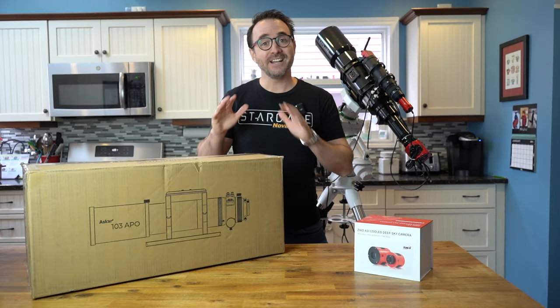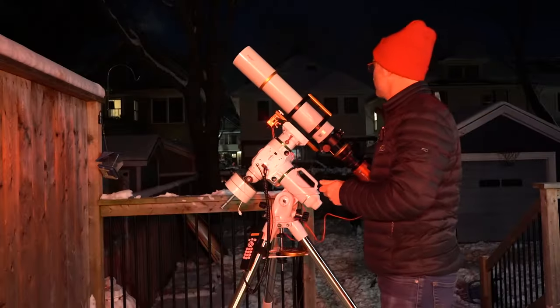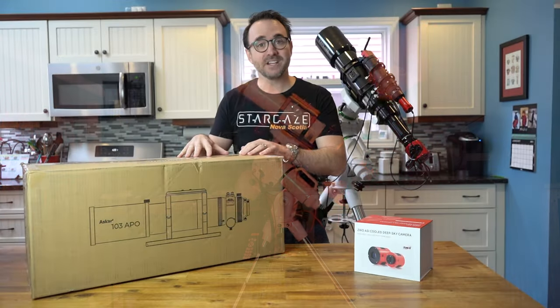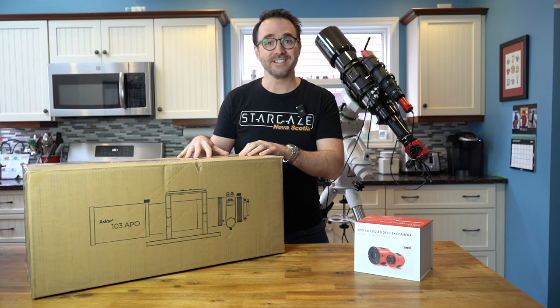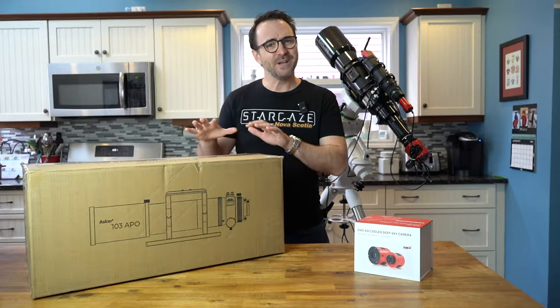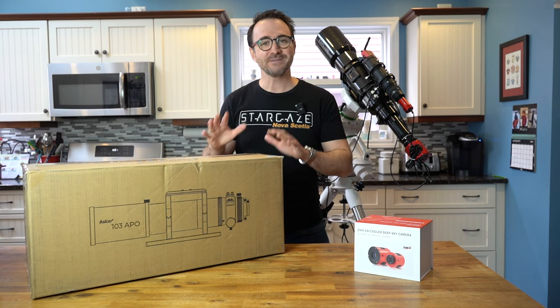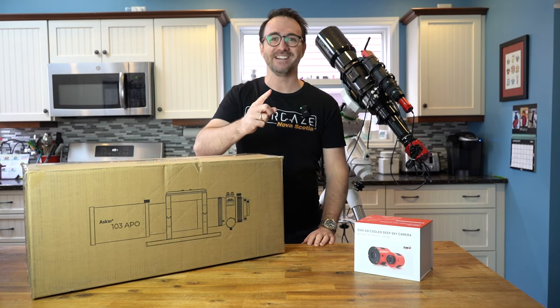Hey everyone, John here from Learn to Stargaze and I'm excited because we've been sent two awesome pieces of gear and we're going to put them to the test. First we've got this ASCAR 103 triplet apochromatic telescope and a big shout out to All-Star Telescope for lending me this scope. But this just arrived and I actually have to go to Dalhousie University to do a presentation, so we might as well take this with us and unbox it on campus.